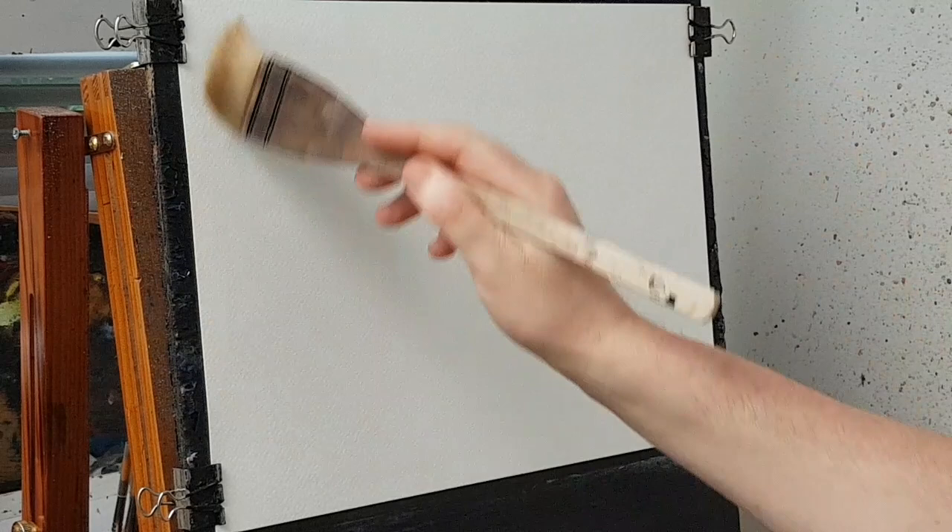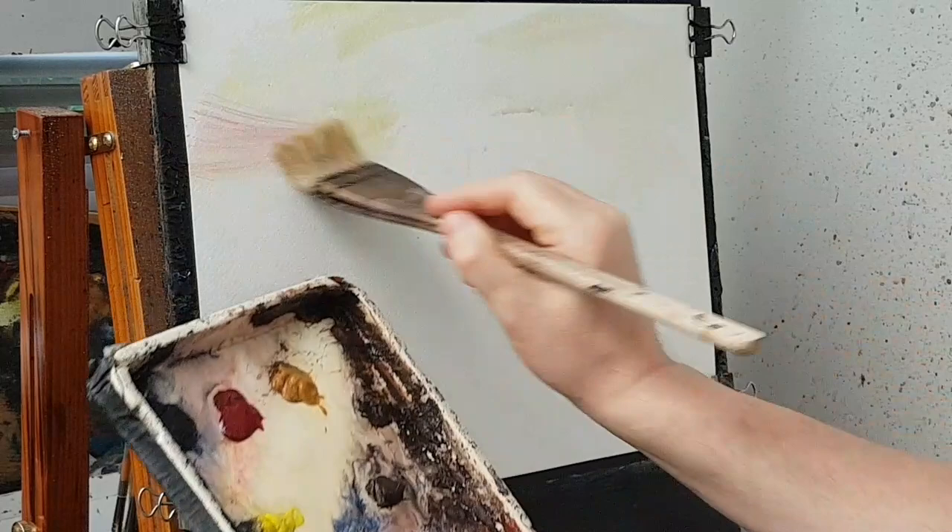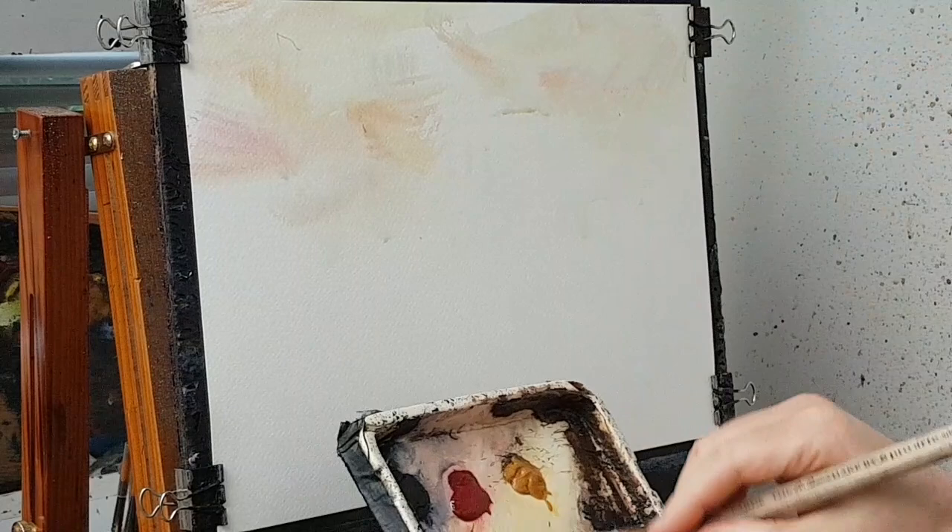Let's kick this one off with not a huge amount of water, just enough to give it a very light coating all the way over. I'm going to start off with some light background colors, just whizzing through this little section here, just a bit of light color here and there.